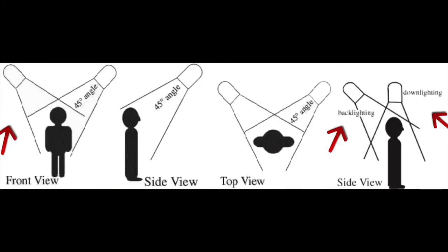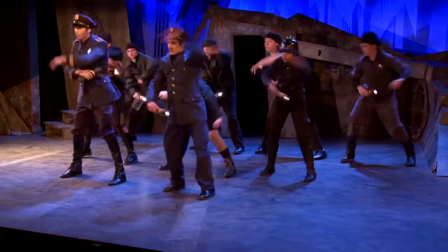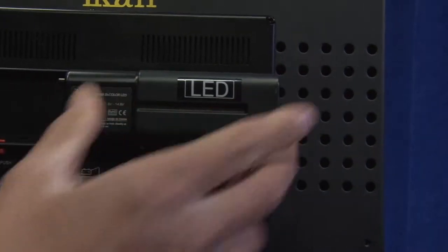Back light, side light, and top light are all used to give depth and dimension to the stage and the actors, while key gives a warm feeling and fill light provides a cooler mood to the stage. However, in the film industry, key and fill are different. In filmmaking, key is your brighter, more dominant light, while fill helps light up any shadowed areas.